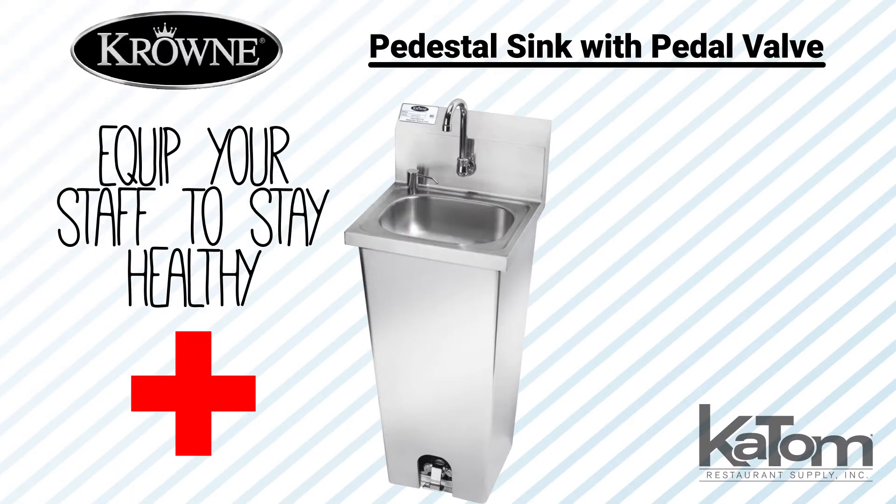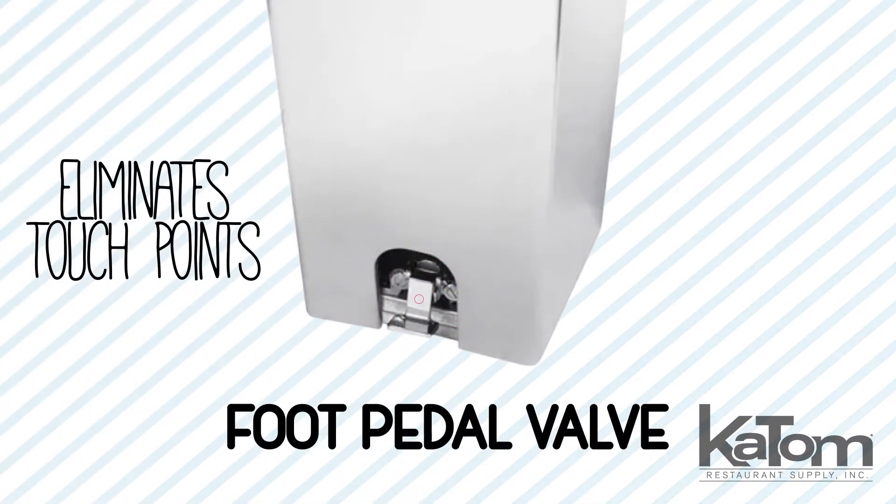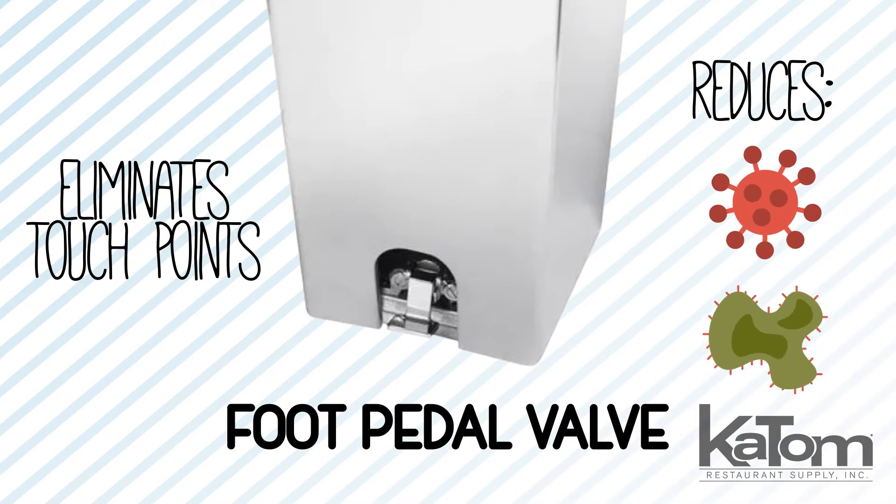Equip your staff to stay healthy with this Crown commercial hand sink. The foot pedal valve eliminates the need for employees to come into contact with unsanitary faucet handles, reducing touch points that could potentially spread viruses and germs.